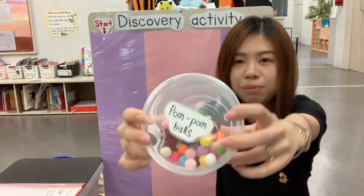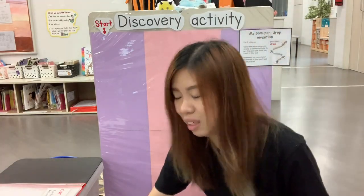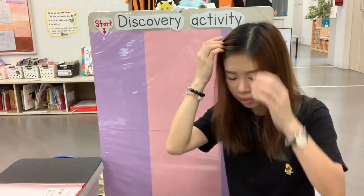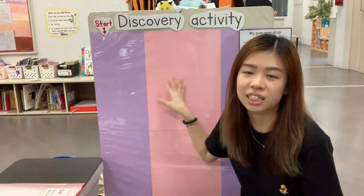And you need pom-pom balls. Of course, if you don't have pom-pom balls, you may crush up some newspaper into very small balls so that it is able to fit through the toilet roll. And you need a very nice wall, or the backing of a cupboard, to stick the things on.